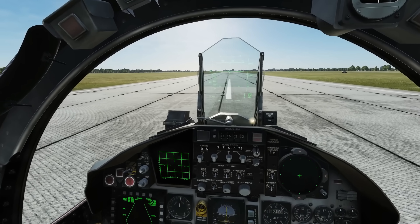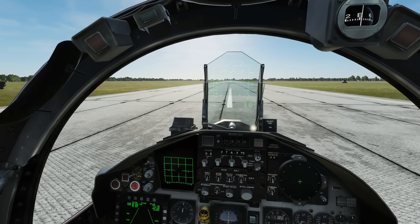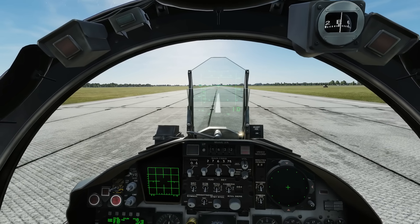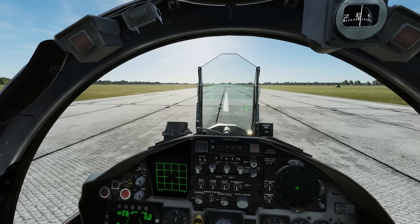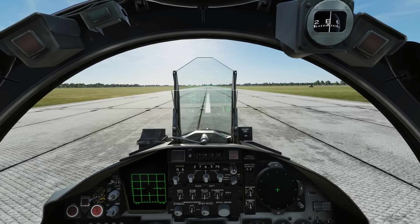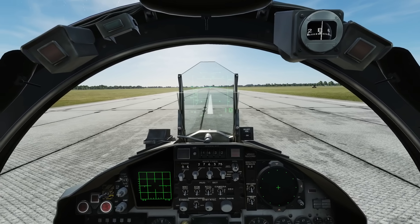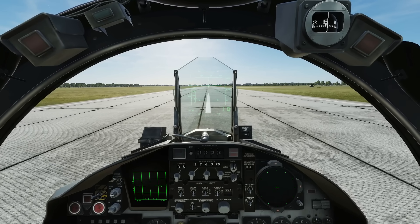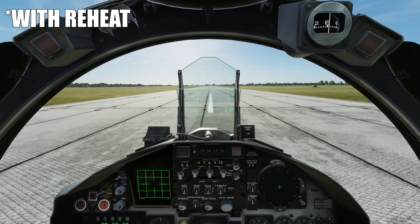If we deal with takeoff first, the power we're going to use: if we're lightly loaded — say full fuel and very light stores — we have the option of taking off at full mil power or full power with afterburners. If we're heavily loaded with full missiles and fuel tanks, we're really going to want full power, otherwise we're going to struggle.